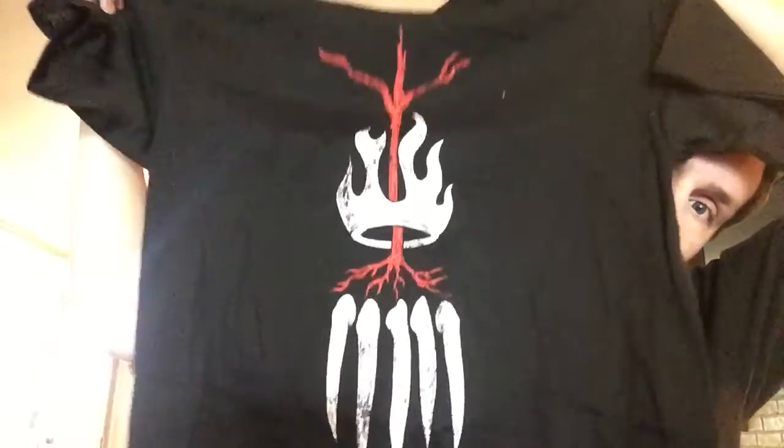You know who that is? The Demon King, Finn Balor. Finally, I wanted a Finn Balor t-shirt. That is nice. Alright, let's see what's next.